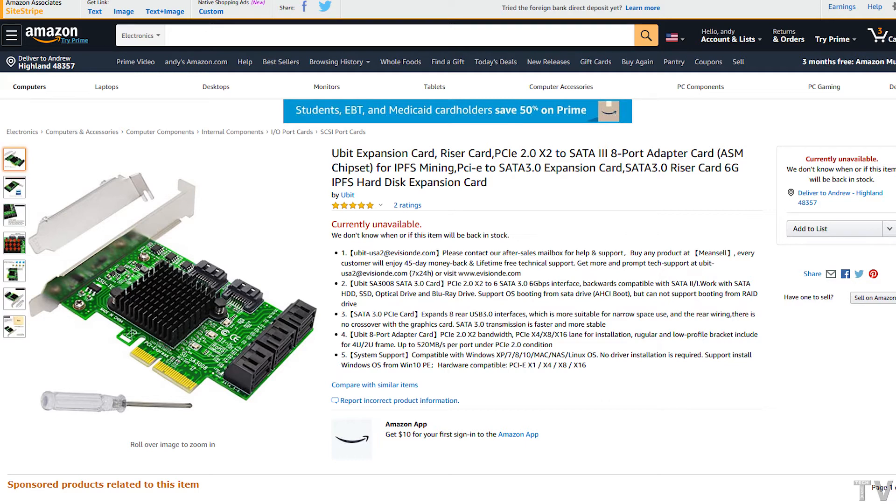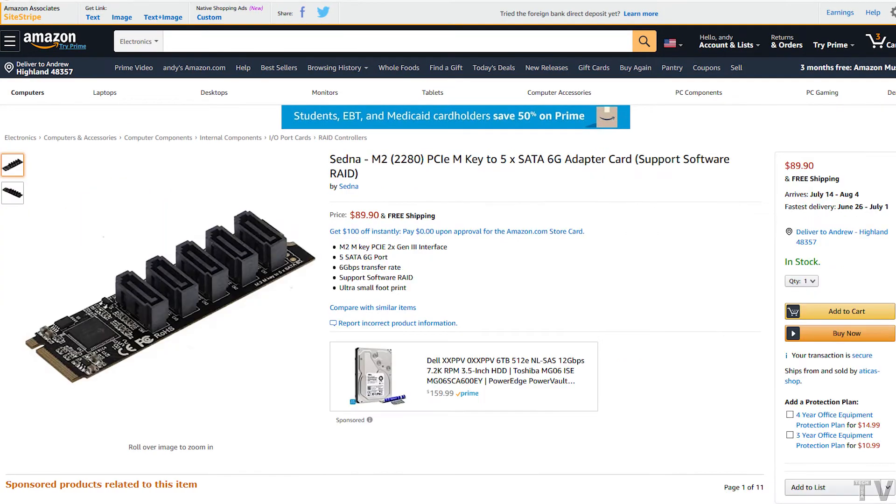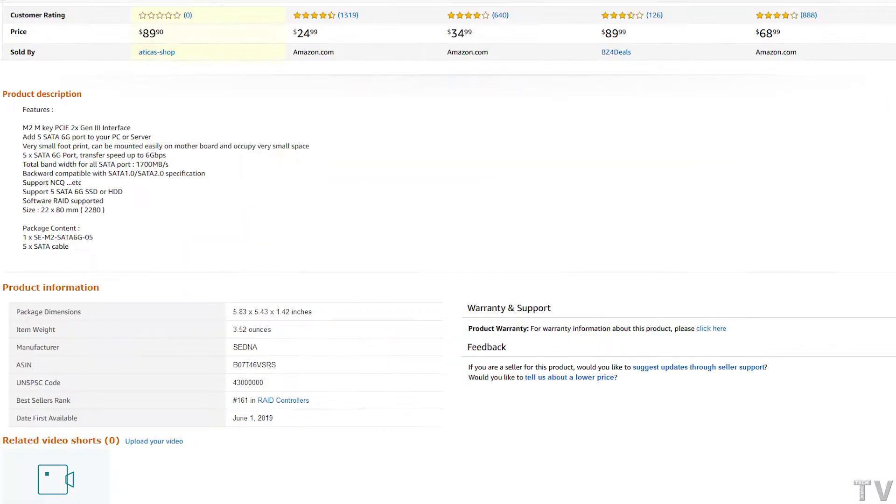I do believe these are using PCI Express 2.0 and only two lanes. The reason I say that is because if we look at the new device I bought, it says PCI Express 2x, which means two lanes of Gen 3, which would be PCI Express 3.0. It states it again — PCI Express 2x Gen 3 interface — but if we look at the bandwidth, it's got 1700 megabytes per second. That's quite a lot of bandwidth, and it's definitely more than two lanes of PCI Express 2.0.